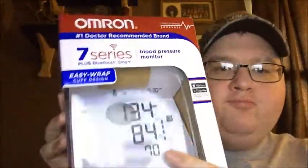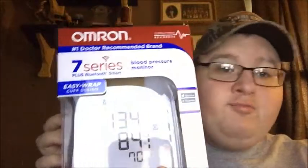I guess they put this little sample here showing what your normal blood pressure is supposed to be. It's Bluetooth Smart — I haven't even tried to link this to my phone yet. It's got advanced accuracy and an easy-wrap cuff. Yeah, 'easy wrap' for skinny people — I tried to put that on and the damn thing popped off.